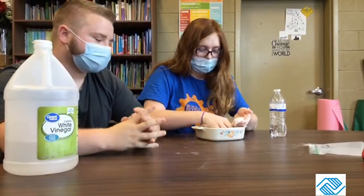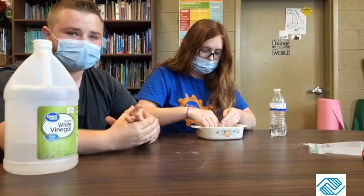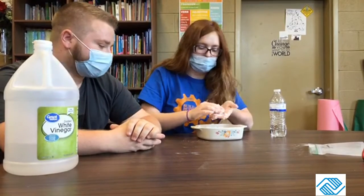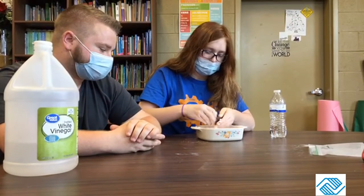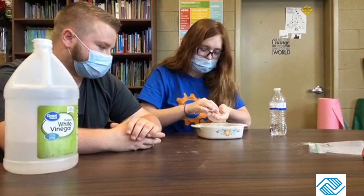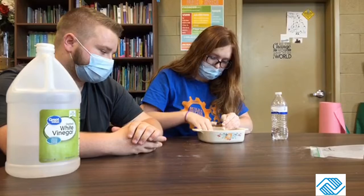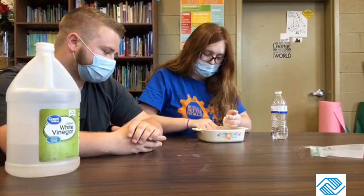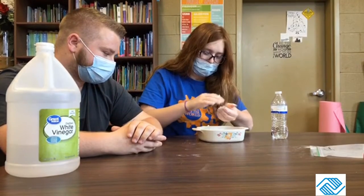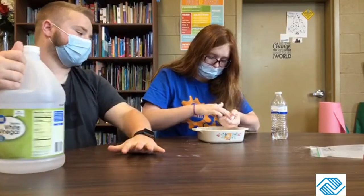Miss Maddie thinks it looks pretty cool when it's white, so we're just going to leave them white. Just roll a few balls to represent the rocks and leave them in your bowl, like Miss Maddie's doing. You can do multiple or you can just do one big one if you want.